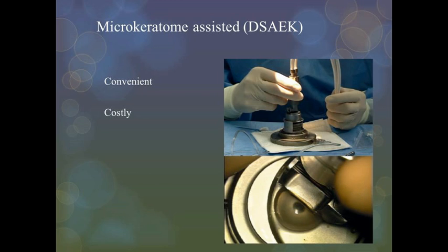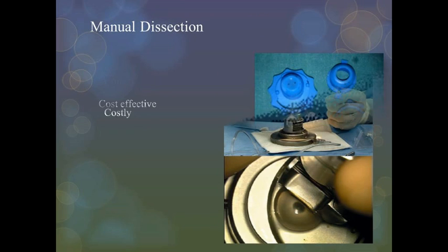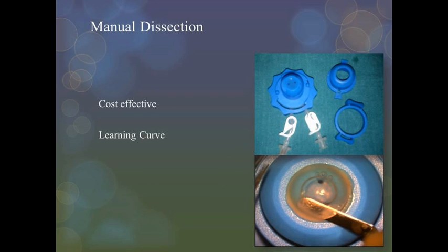Donor tissue can be dissected with the help of a microkeratome, which is a convenient technique, but cost remains a limiting factor. Manual dissection is a cost-effective technique, but can be tricky, especially for beginners.